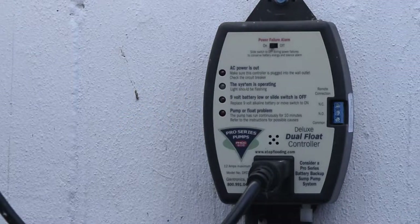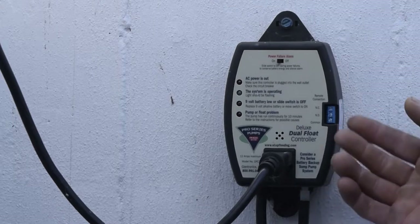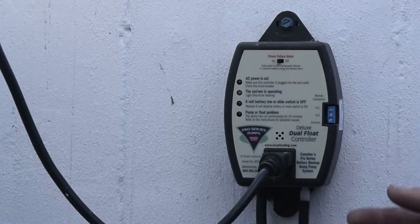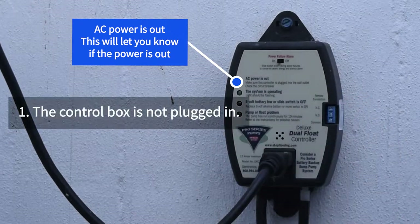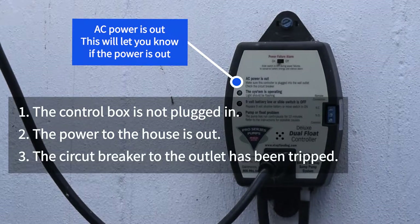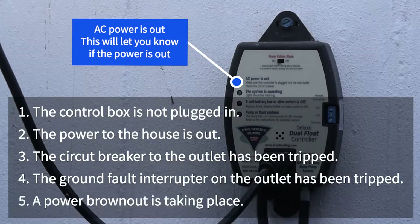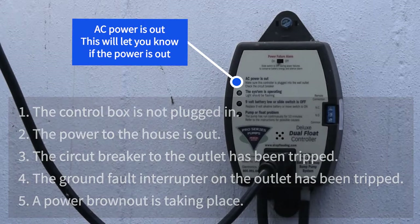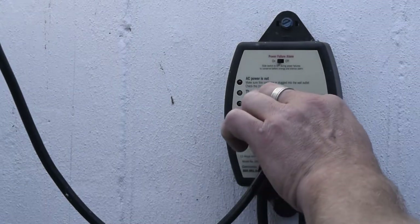We've installed your new sump pump, and this control box is what runs the pump. There are a couple of features I'd like to show you. The first is this top light, which will let you know if the power goes out. Say you have a power outage during a storm — we're going to simulate that by unplugging the pump. If you have a battery backup, that should be kicking on. See, the light has just come on now since we've unplugged it, and it should sound an alarm shortly.